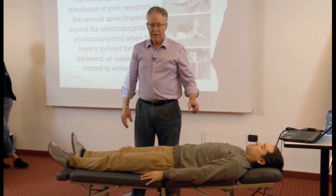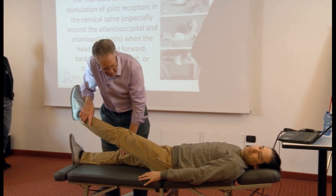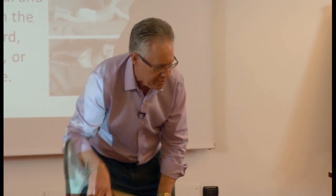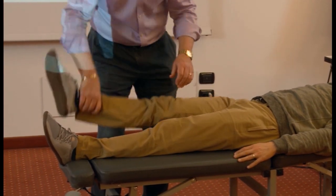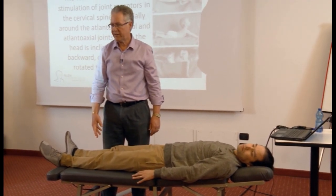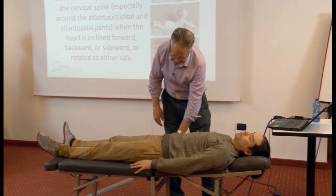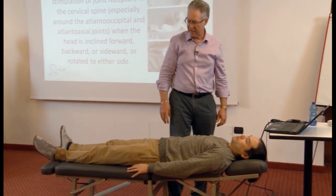If he turns his head to the left, what should we expect to find in this rectus femoris — facilitation or inhibition? We should find inhibition. The extensors turn on toward head rotation. Hold strong — that's a flexor. Contralaterally, we should have facilitation of that flexor. Head straight ahead — turn your head to the left. You only have a short period to do a tonic neck reflex. Would you expect to find that facilitated or inhibited? Inhibited. Hold strong — don't let me pull. Facilitated — that's exactly correct.